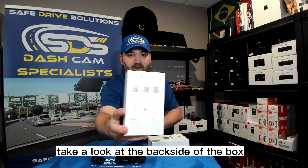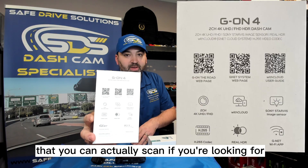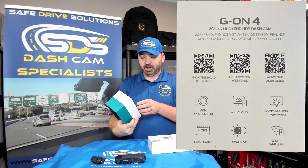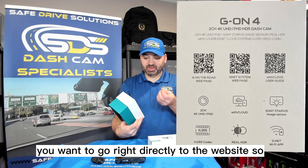Take a look at the back side of the box. It's got lots of QR codes that you can actually scan if you're looking for manuals, the cloud user guide, or if you want to go directly to the website.